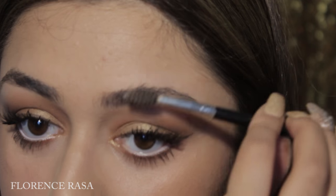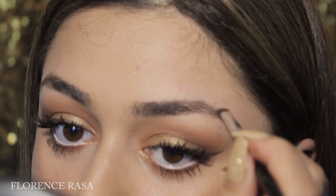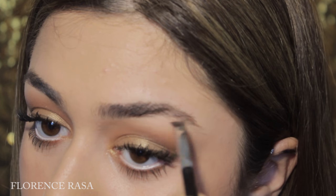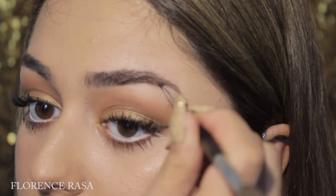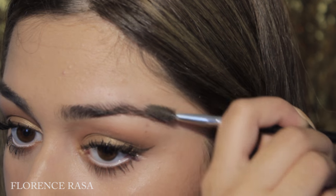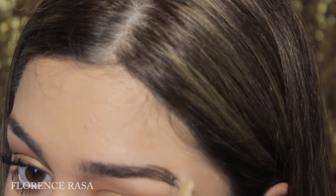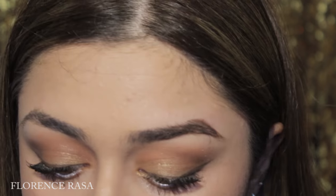First, I'm brushing my hairs up with my spoolie and then I start drawing. I'm brushing my hair upwards, starting from the middle and drawing a line to the end, making small strokes so it looks like hair strokes. Then I go downwards to the tail of my brow. I brush my hair downwards to make the outline first, drawing the upper outline and connecting it to the tail, and drawing in the arch since this brow's arch isn't as pretty as the other one.